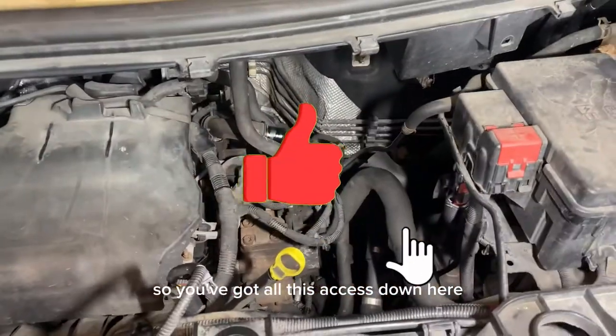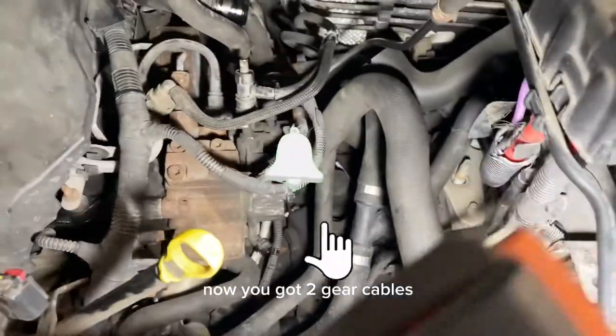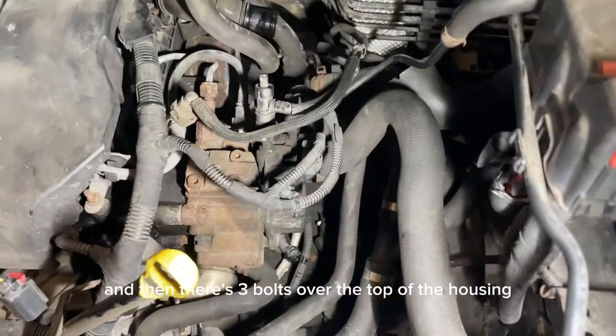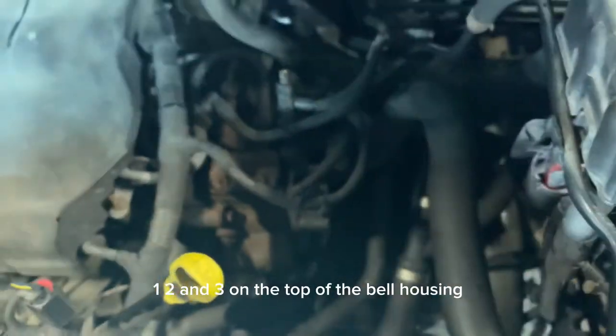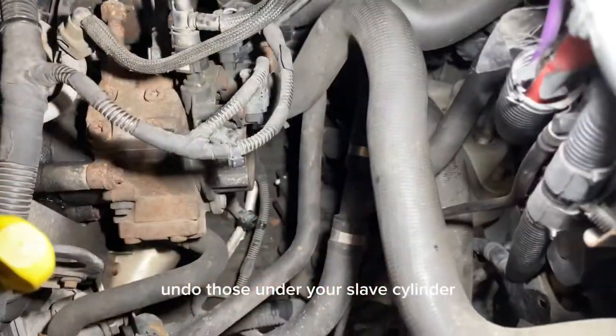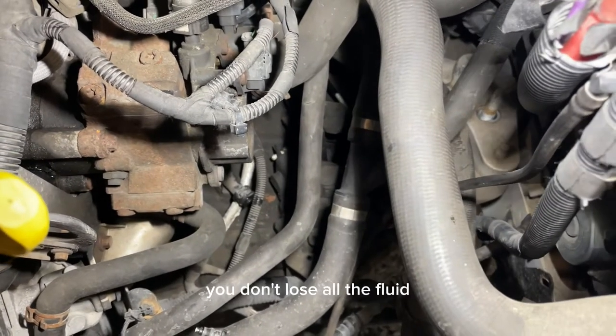Undo the little clip for the breather hose and pull that out of the way, so you've got all this access down here now. You've got two gear cables - just get a little pry bar and pop them off. Then there are three bolts over the top of the bell housing: one, two, and three on the top. Undo those, and undo your slave cylinder which is down there. Make sure you clamp off the pipe so you don't lose all the fluid.